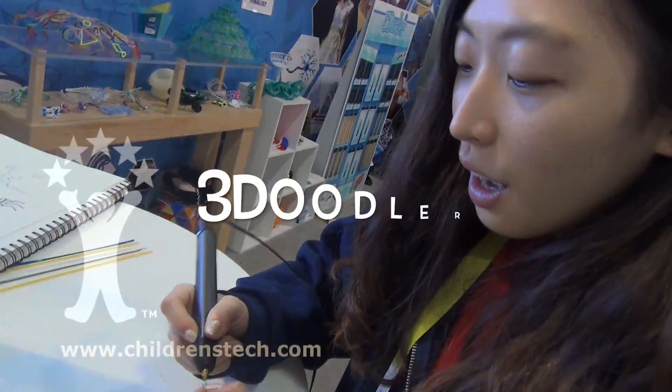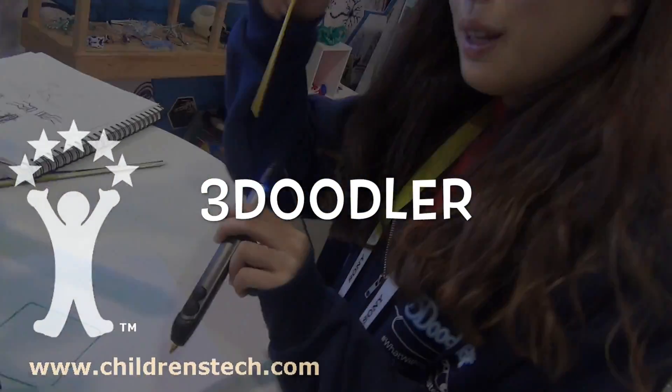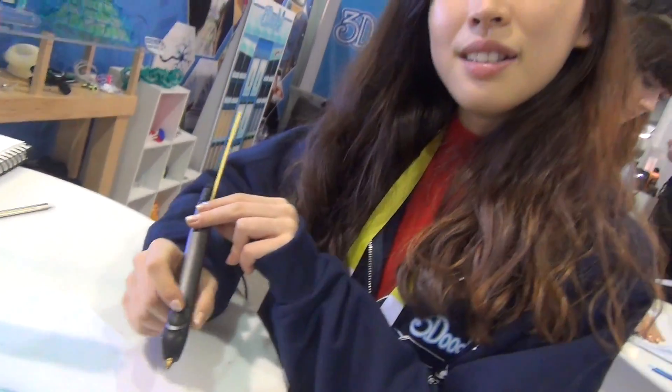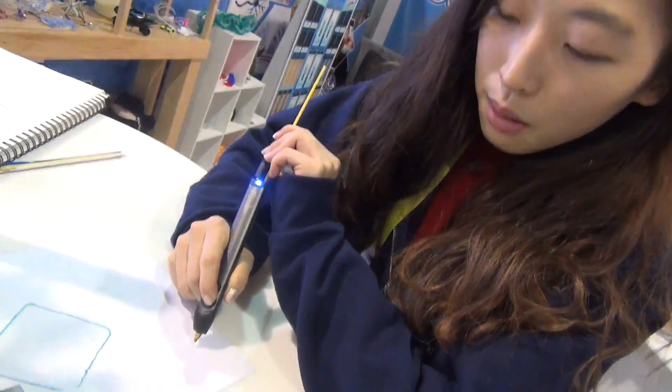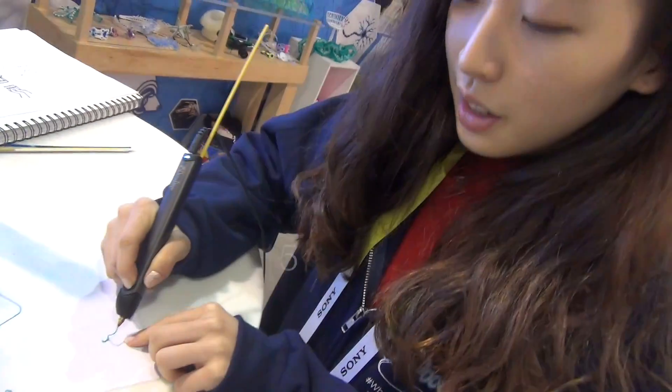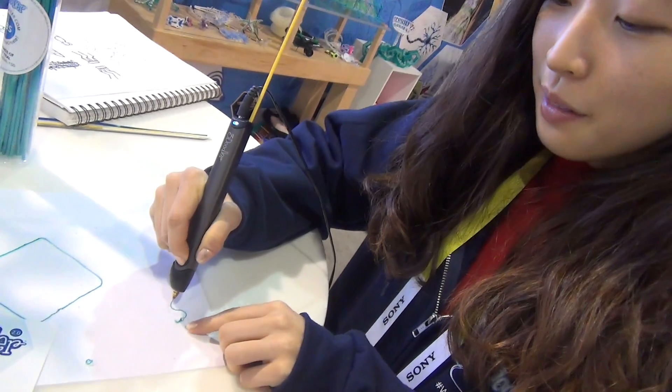So this is a pen that uses a plastic strand, which we just put in and this melts it. And immediately it comes out like that. It's like a hot glue gun. Yeah, it's very similar to a hot glue gun.